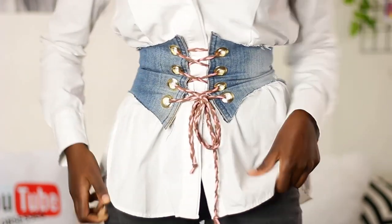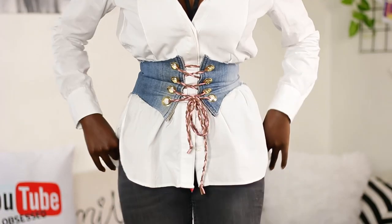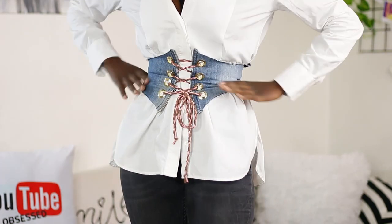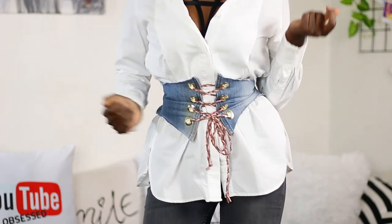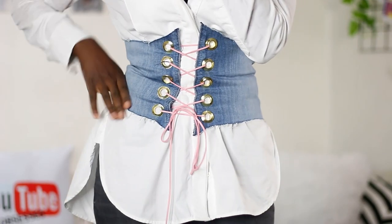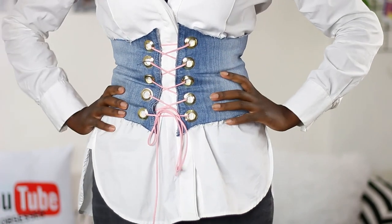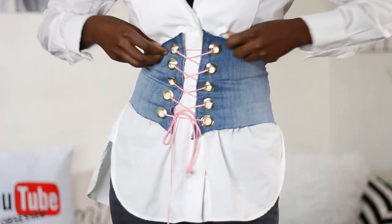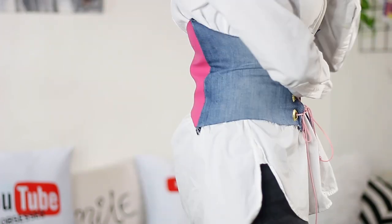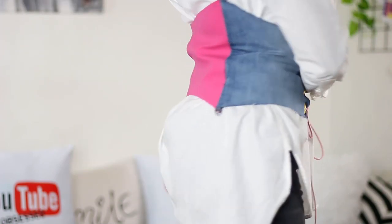Once you are done you'll end up with something that looks like that — BAM! That is the all-denim one, and then I also made one that's half denim and half leather. I really hope you recreate this — if you do, please tag me, I really want to see your recreations. I love you so much, thank you for watching and I'll see you in my next one. Bye!